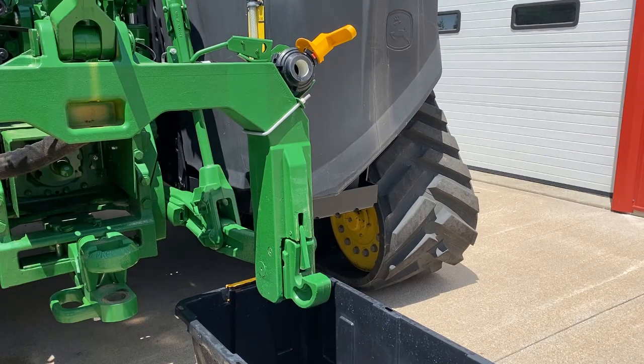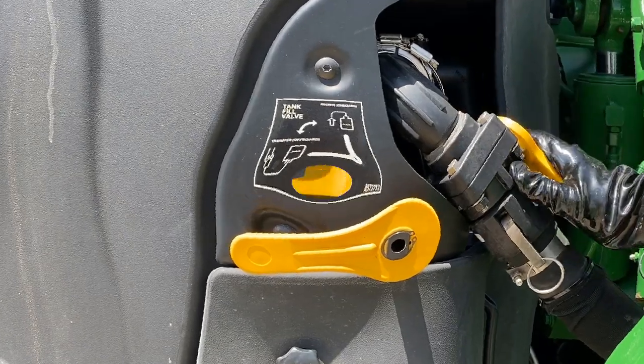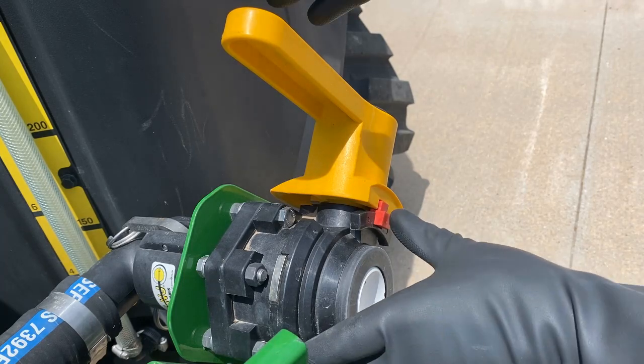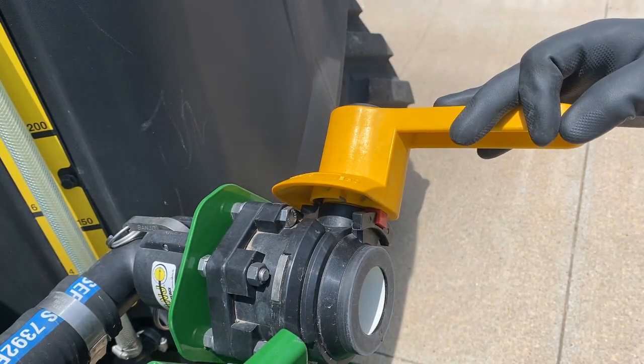Place an approved container for chemicals under the implement coupler valve. Open both the outlet shutoff valve and implement coupler valves. Note: with no implement coupler connected, an interlock prevents the implement valve from opening. To open the valve, depress the red tab to release the interlock while opening the valve.